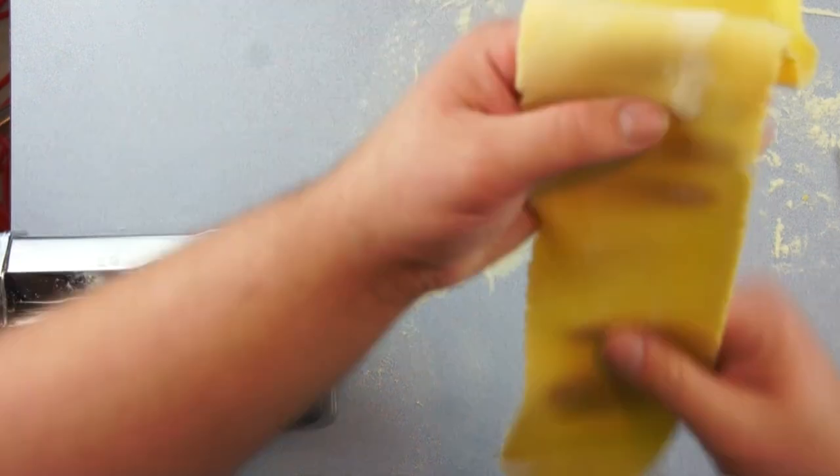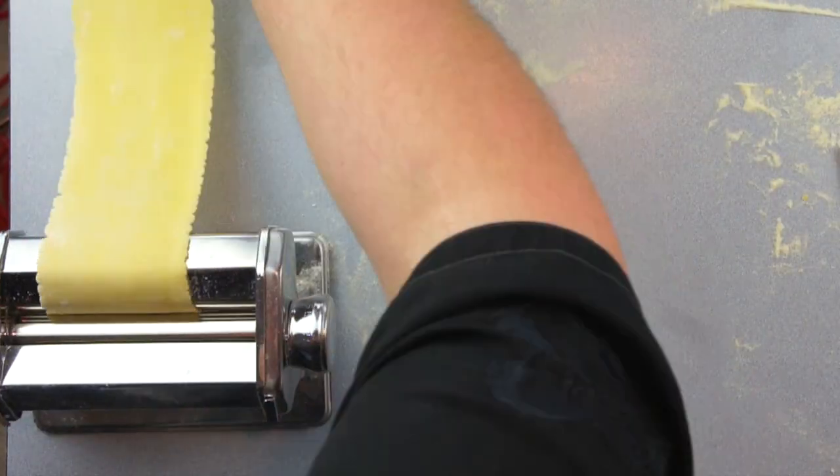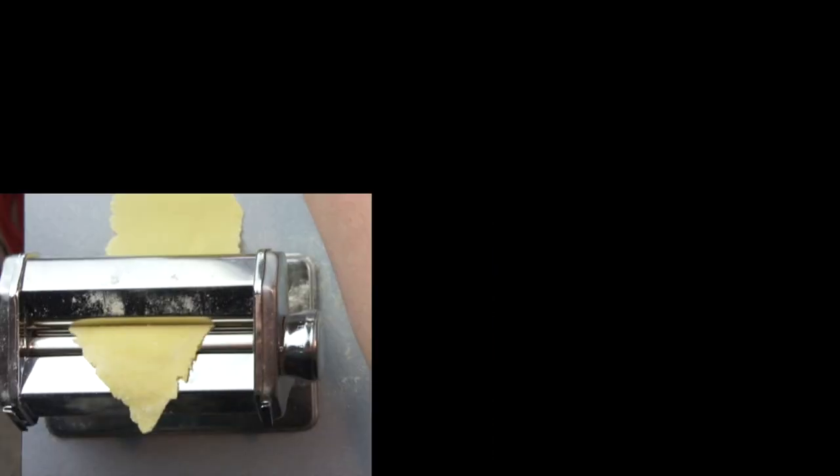Pasta is pretty easy to make but it does take a lot of time and patience. But baby, you're going to be happy in the end.